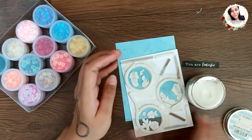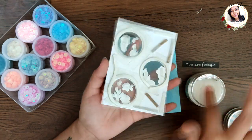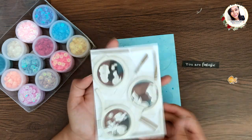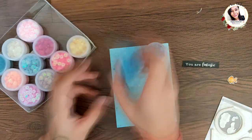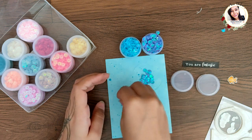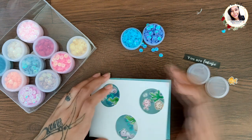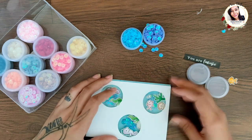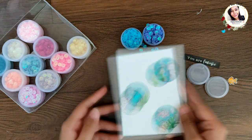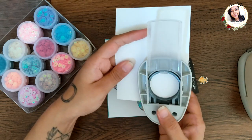I'm adding two layers of foam tape around the circle windows. Again, rub the glitter on the inside edges. Here I'm using Sky Blue and Ocean Blue sequins. Put them on the base and adhere the top well. This was looking a bit empty to me so I decided to add some rings.